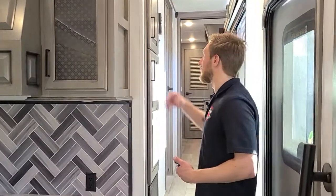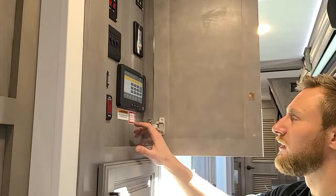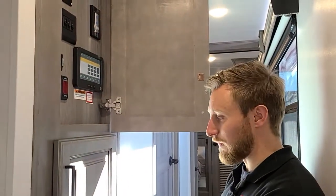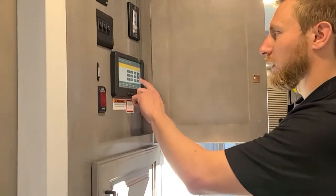So instead of a standard panel with your buttons and switches, this gives you a touchscreen system. This is Android software here to run everything on your unit. I'm going to show you how to hook it up and kind of how it works.